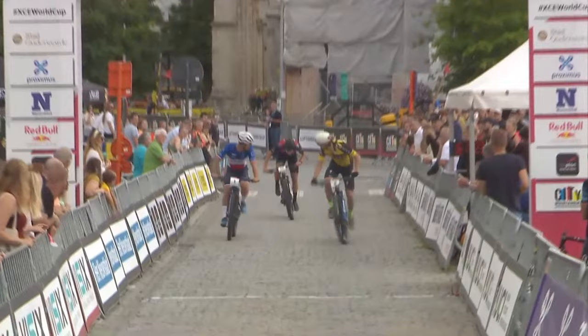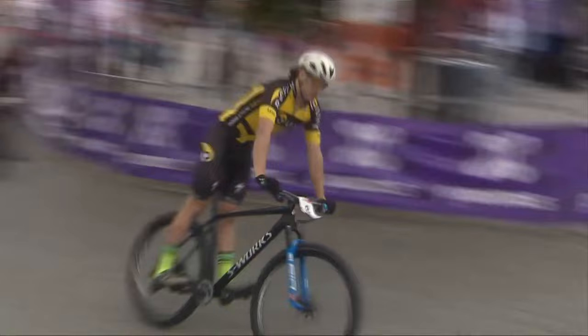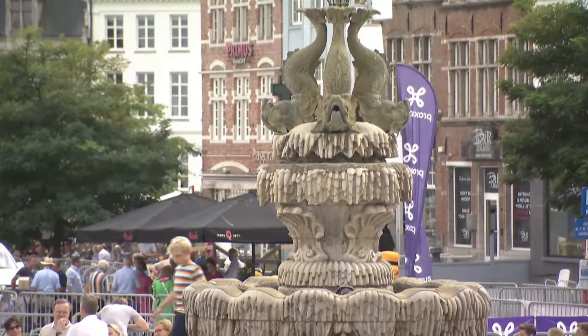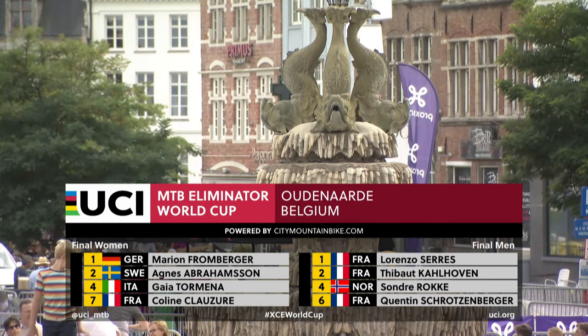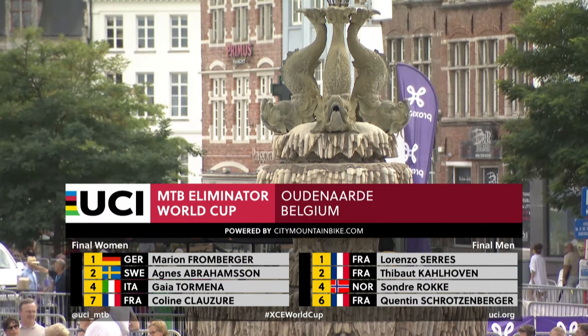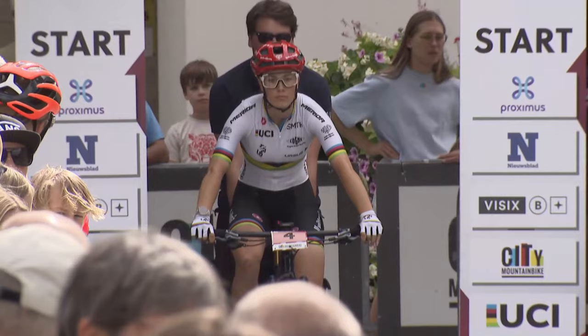You want to be able to get maximum power through the bike to get the speed, but you've also got to keep control. In the words of the great Nick Craig: speed is nothing without control. Grip over speed every single time. So the final four of the women will be Marion Fronberger with Agnes Abramerson, Gaia Tormain and Colleen Closure. The men's final features Lorenzo Seres, Thiebaud Kalhaven, as well as Rook. But it's our women's final first — let's get right down to the action.